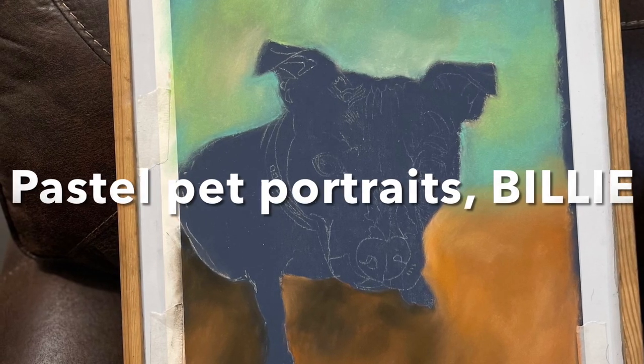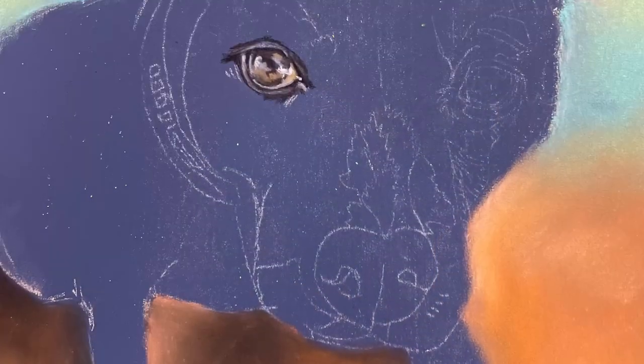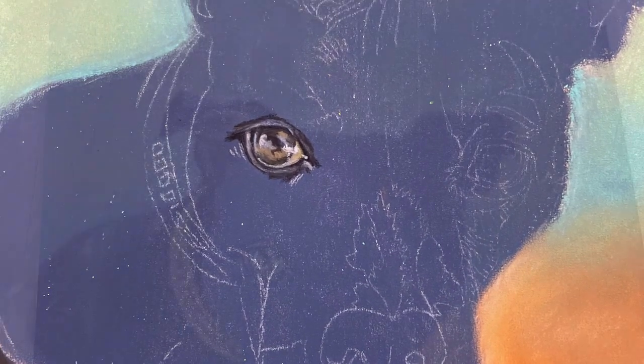Good morning and thank you for viewing my painting of Billy the Staffy. I start with the background as always, and I chose to do a complementary colour scheme for the background.